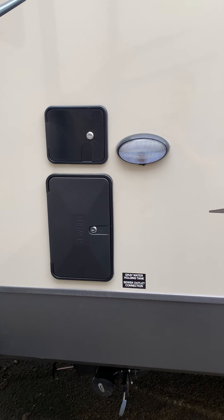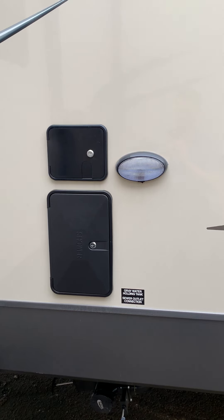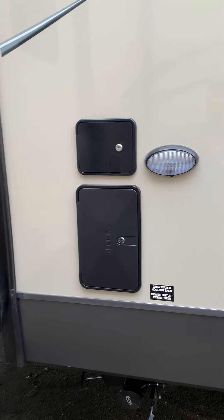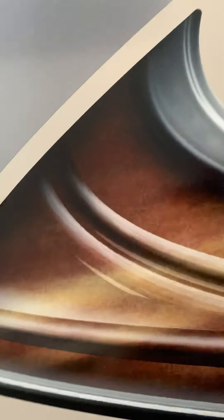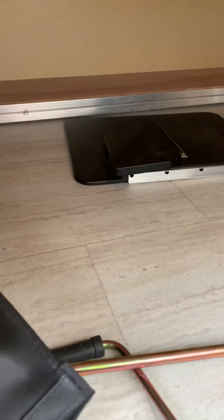There's an outdoor shower with hot and cold faucets — great for spraying off dogs, kids, or feet before going back into the trailer after the beach. There's also storage everywhere on this thing, with magnetic latches that just hold right there. You don't have to flip anything or mess around with two hands. Storage is all throughout the exterior.